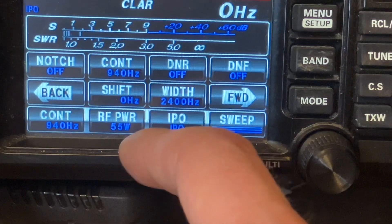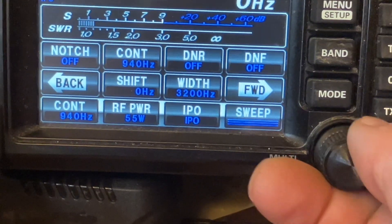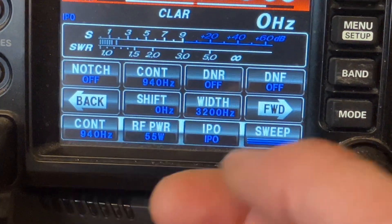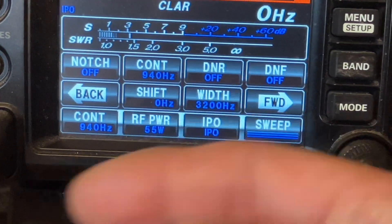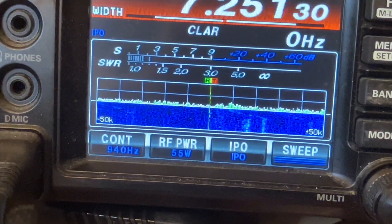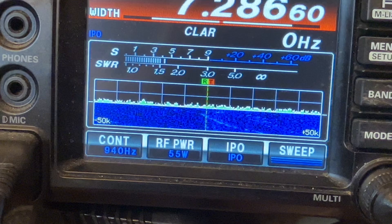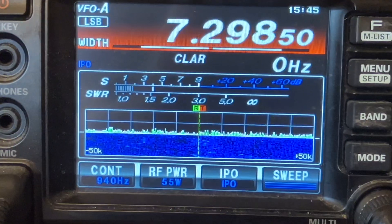Another thing to do is the width. I usually keep mine about 2400 hertz, but you can widen it up if you're listening to AM or sideband, depending on your ear. If you widen it up, you'll kind of have a way of hearing adjacent signals that are nearby. There's not a lot of people on today, so hopefully we could find somebody talking, but the band seems pretty quiet.